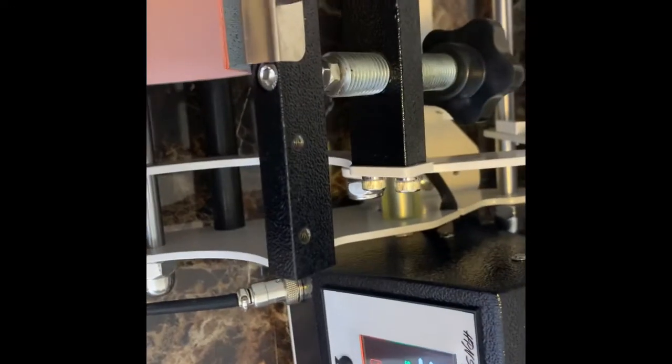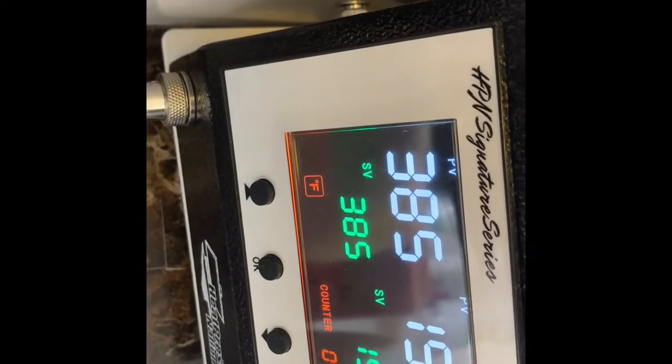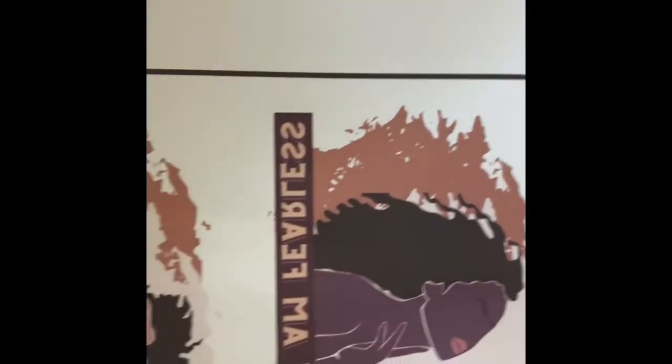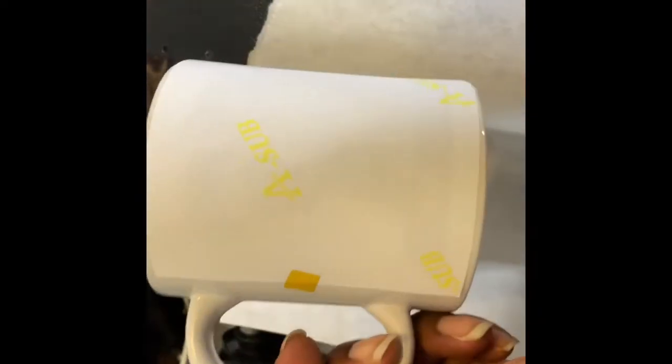We're going to go ahead and print it. I'm putting this on a mug — this is a Heat Press Nation mug. First I have to cut this out and tape it on. I have it taped on the sides, and then I have my butcher paper, and I'm going to put it into the press.